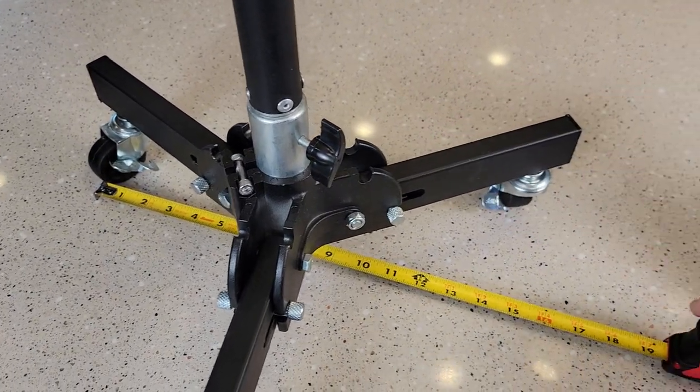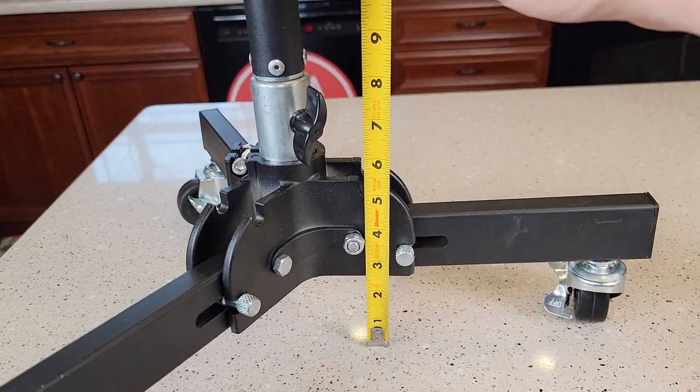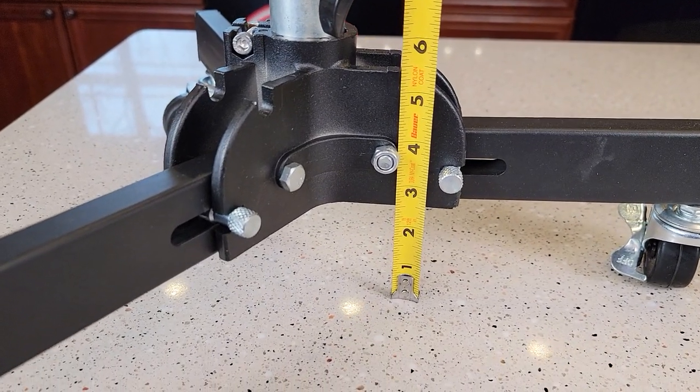The wheelbase from wheel to wheel is about 16 inches. And then the clearance — you've got about two and a quarter, two and a half inches for clearance.